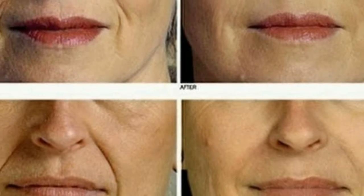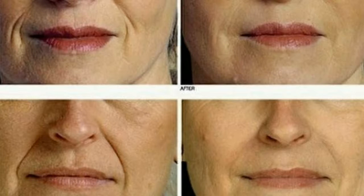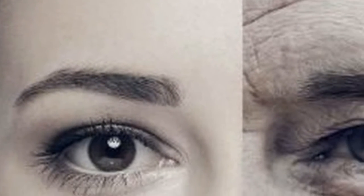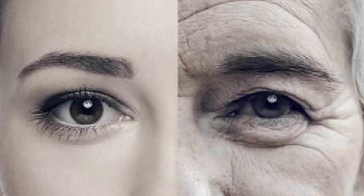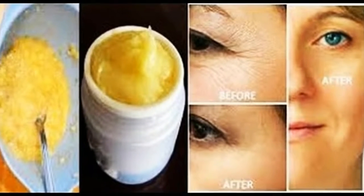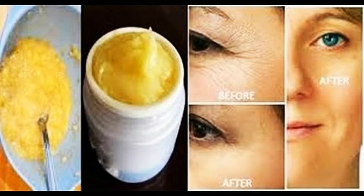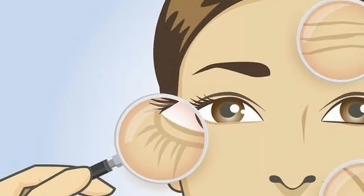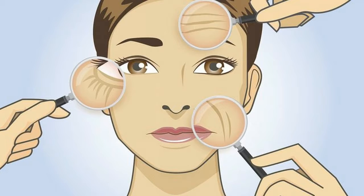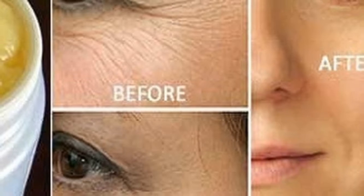Aging is a natural process that cannot be prevented, and some of the early signs of aging are noticed in the appearance of fine lines on the face and wrinkles around the corners of the eyes, lips, and on the forehead. Wrinkles and fine lines are caused by the loss of collagen from the skin, which forms the support structure of the skin cells. Although aging is inevitable and unavoidable, there are natural remedies.